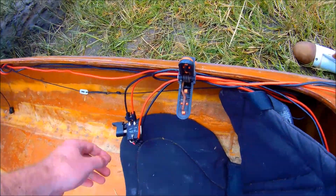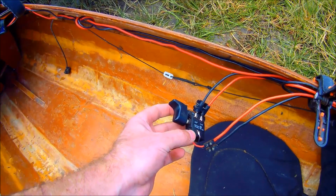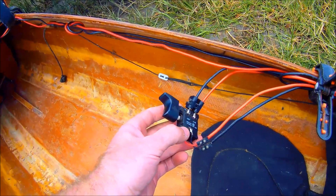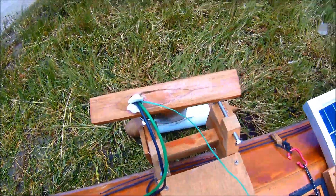From the switch I'm running a PWM speed control — just a normal power trigger from a cordless drill — and that goes straight to the motor.